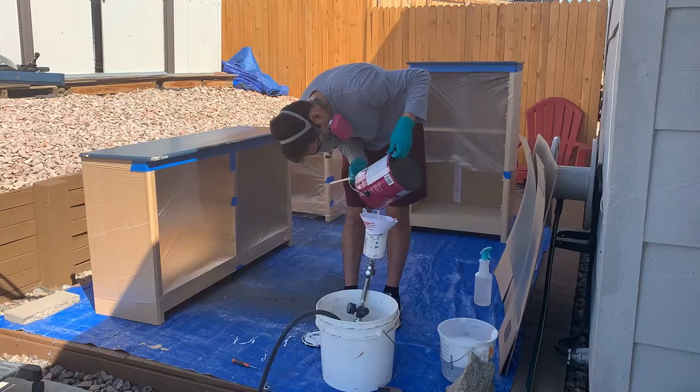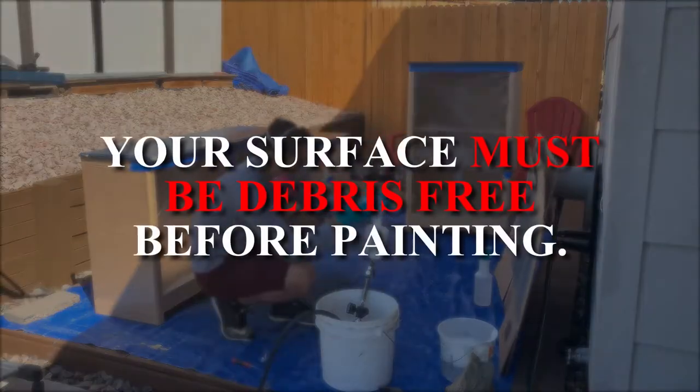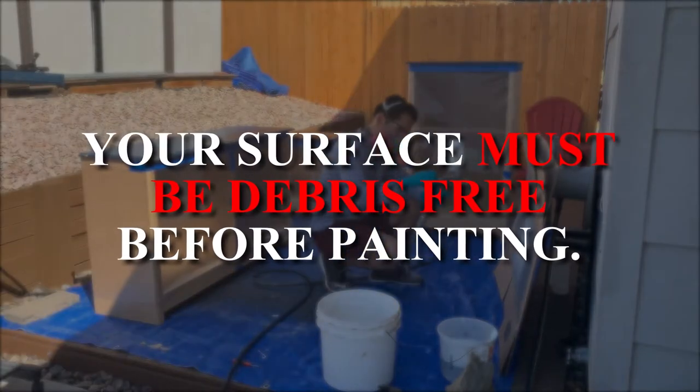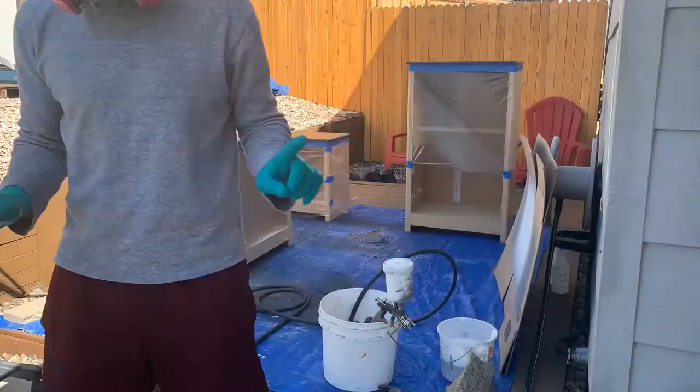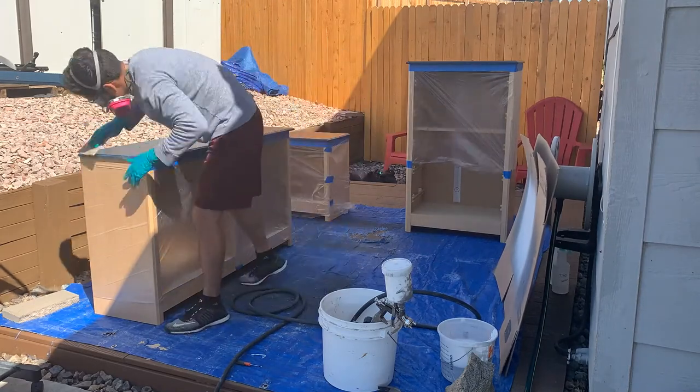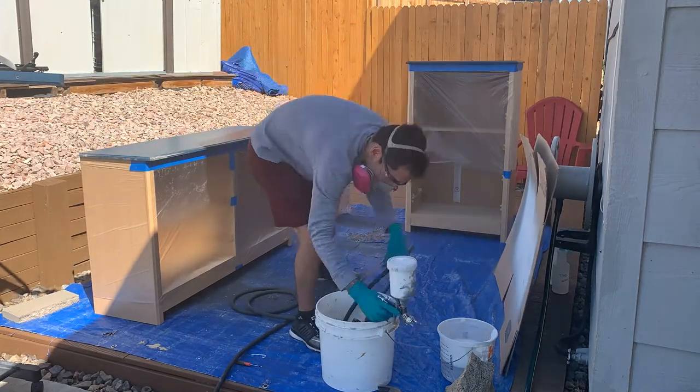Right before I started, I looked down and realized I had not sanded. So I had to sand real quick and then wipe everything off to make sure everything was debris-free before I put on the primer. I do want to address something I've seen in the comments: not every piece of furniture needs primer — that is true.